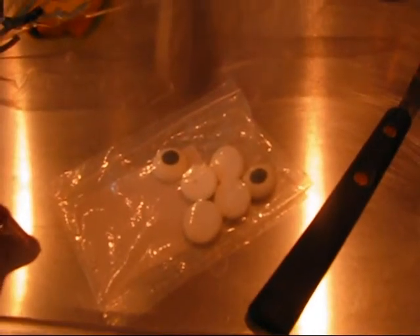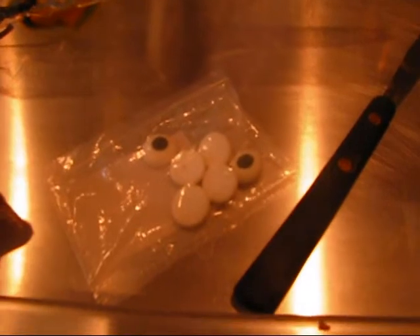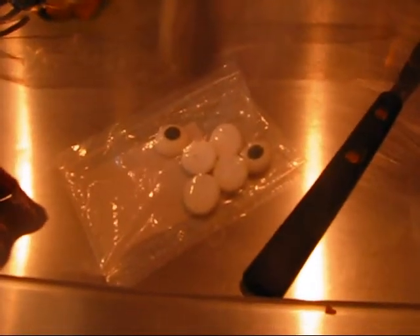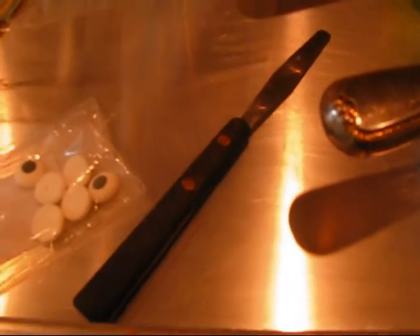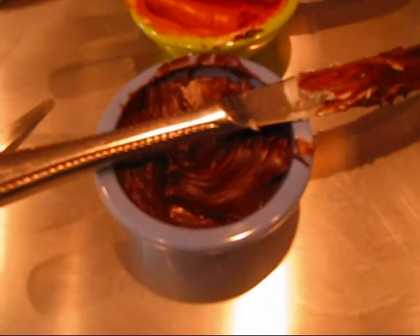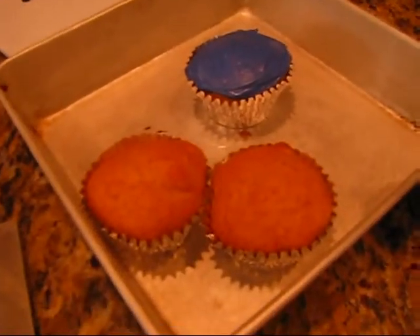Some sugar eyes — you can also use tip 3 with white and black icing to do the eyes, but sugar eyes are quicker. A piping bag with tip number 10 to do the pumpkin cupcake. A small spatula because we are going to trim the bat wings. Some chocolate icing, orange icing, and purple — although it looks blue, it is purple. And of course some cupcakes to decorate.